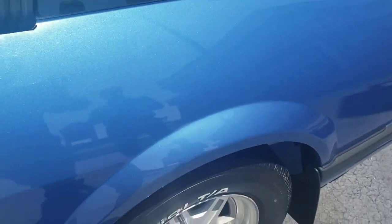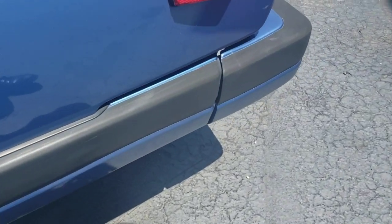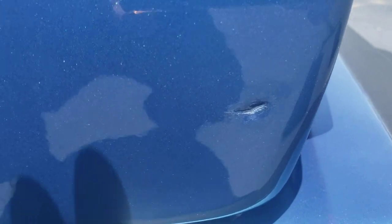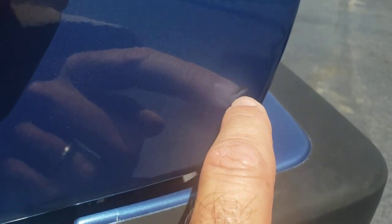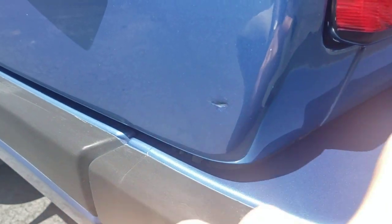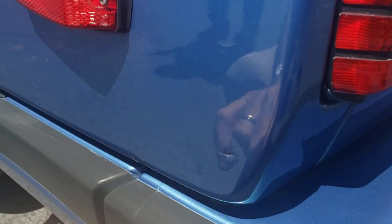Going around back. Quarter panel's perfect. The one little blemish in the whole car is right there. This camera should pick it up — put my finger on it. As you can see, this is my finger. I'm going to back up so maybe you can see it better. See my fingernail going in it? It's about the size of a pea. Right there. That's it.